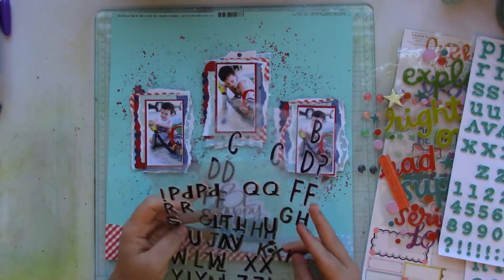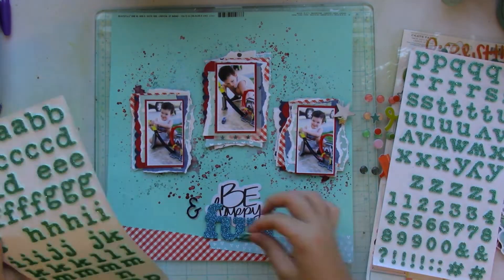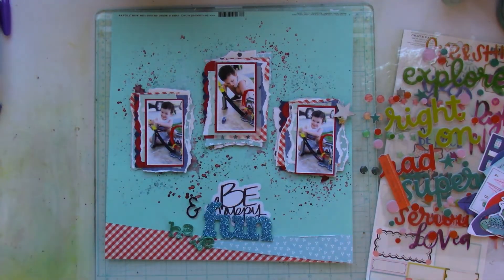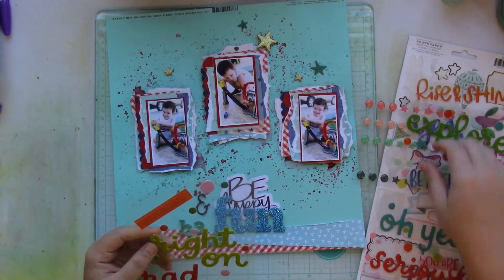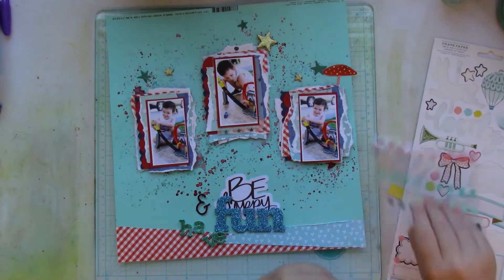Adding these borders further adds to the fun element of it. For my title, I wanted to use a die cut from one of the Vicky Bunn collections, and also that foamy fun title — I wanted to use that as well.